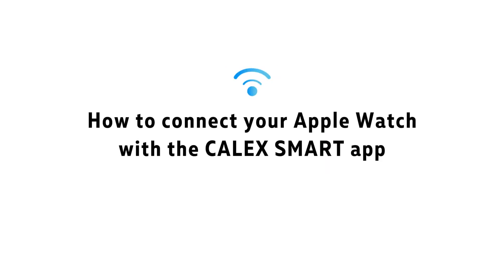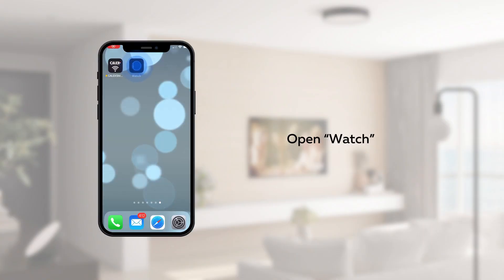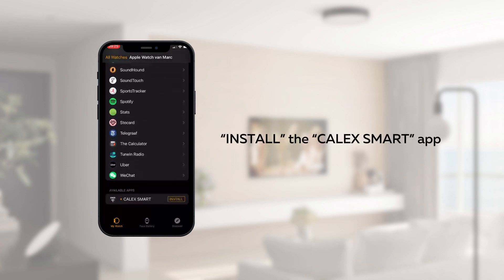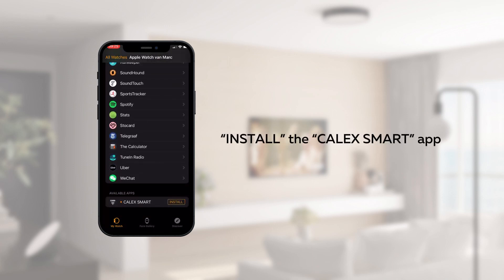How to connect your Apple Watch to the Kalex app. The first step is to open the Watch app on your smartphone or tablet. Scroll down the list of available apps to find Kalex and tap Install.